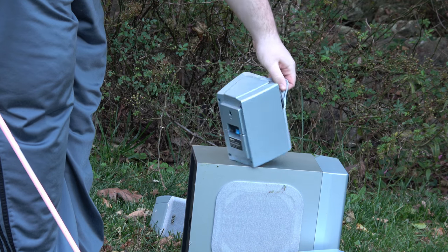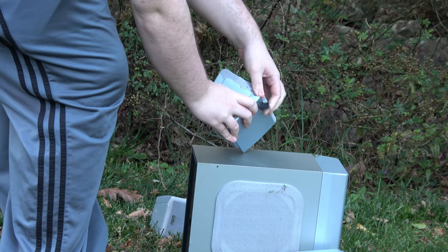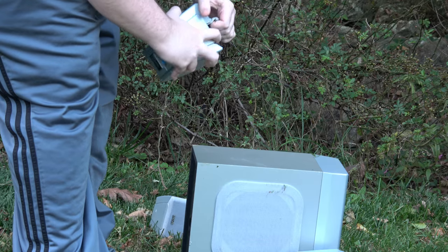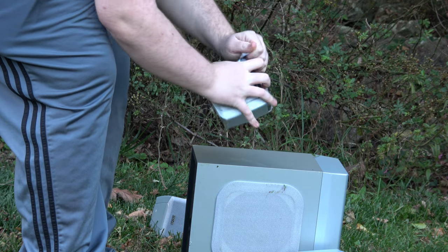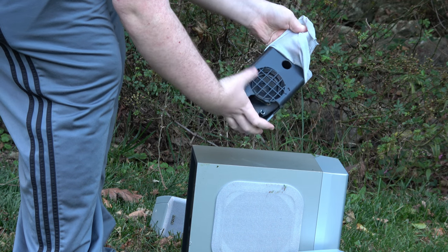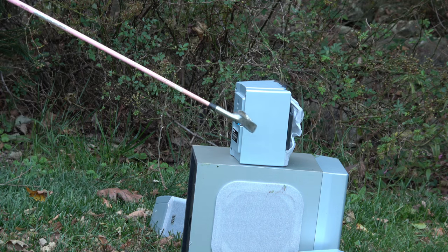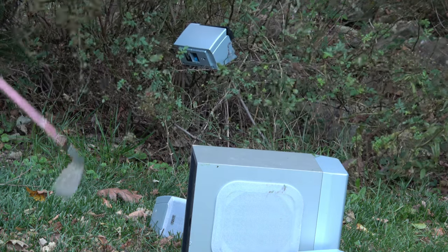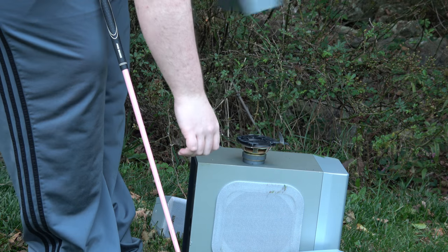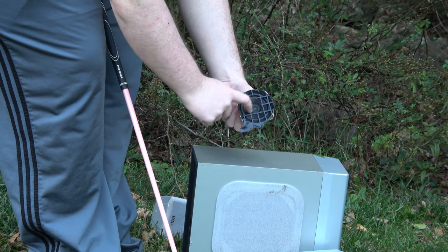Took a little chunk out in the corner. Oh wow! We're already inside and we can see our speaker driver. Well, that's about what I expected — actually a little bit more. Alright, there's our first little driver. Not too bad.